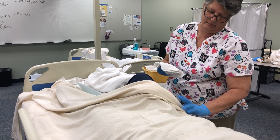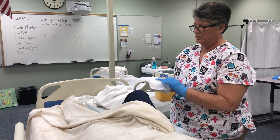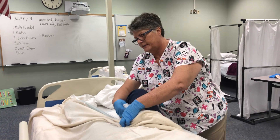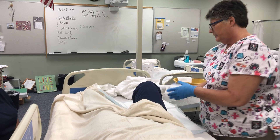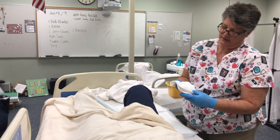I'm going to start at the top of the hip and go down and across the top, across the inside — but not the peri area — and then underneath to the knee. Now I'm going to rinse it the same way.